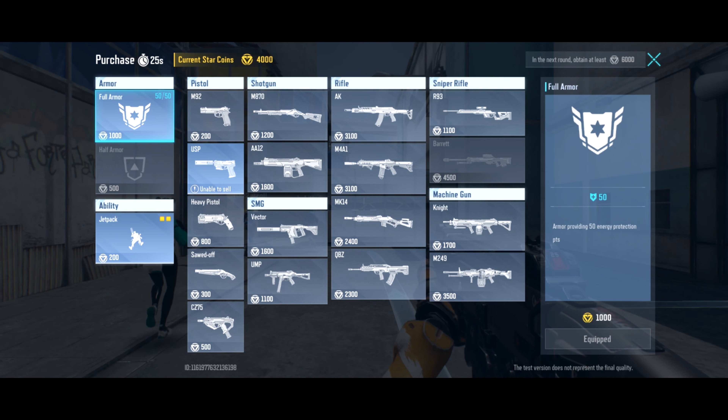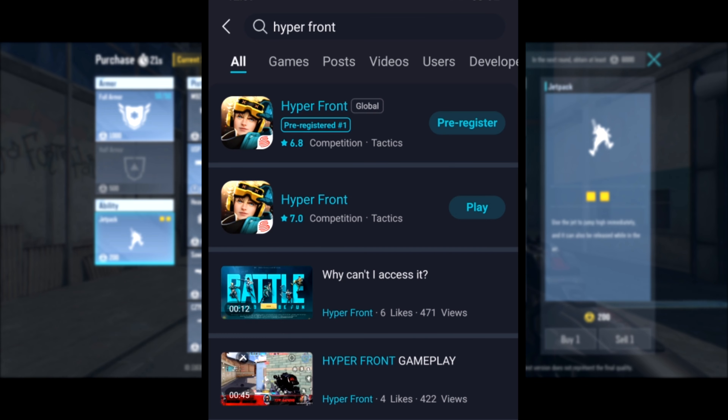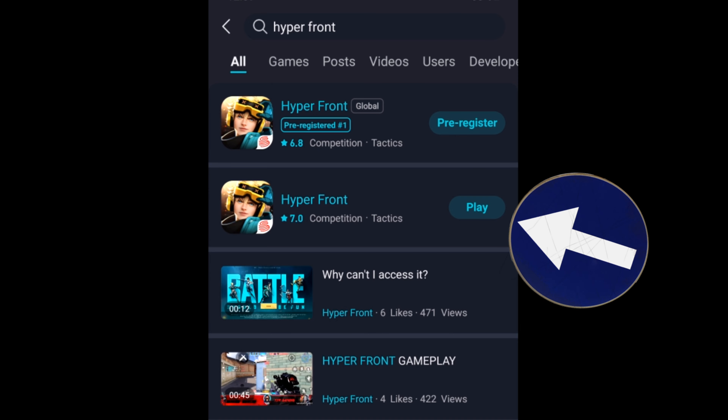Once you have the app installed, go ahead and search for Hyperfront. You might notice that it's in the top three trending games. You'll come up with two versions of Hyperfront — one is the global version which isn't out yet, and the one you want to download is the beta version with the exclusive beta.